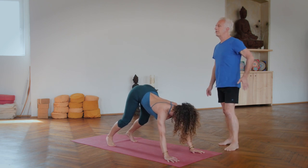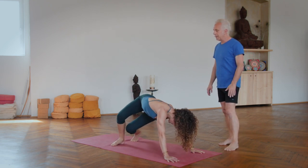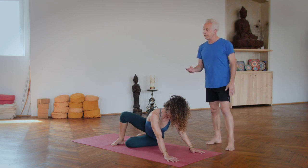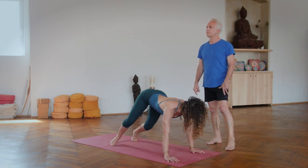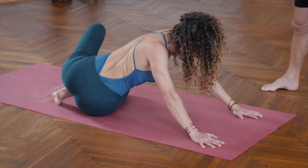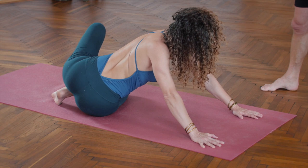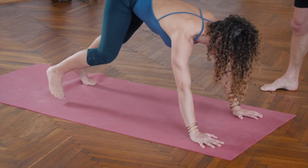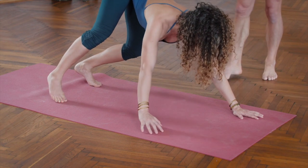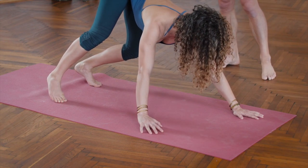Twisted cat to the right. Seated side twist. Left hip touches. Transition the other way. All the way back up. Walk back.